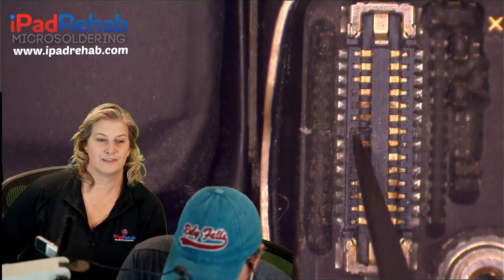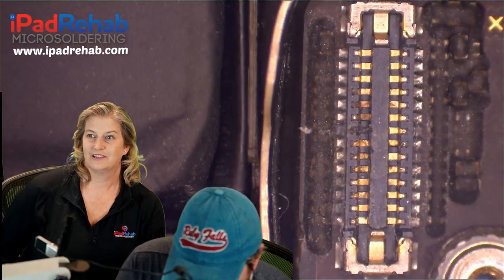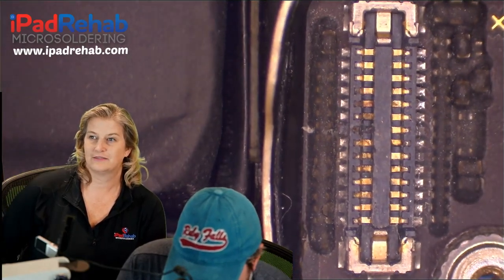That remnant is why touch is totally working. This was pretty serious water damage and it's corroded in lots of places, so this is kind of the last spot to fix. Have you done this kind of work before? I can't remember ever putting a single pin in a connector before.